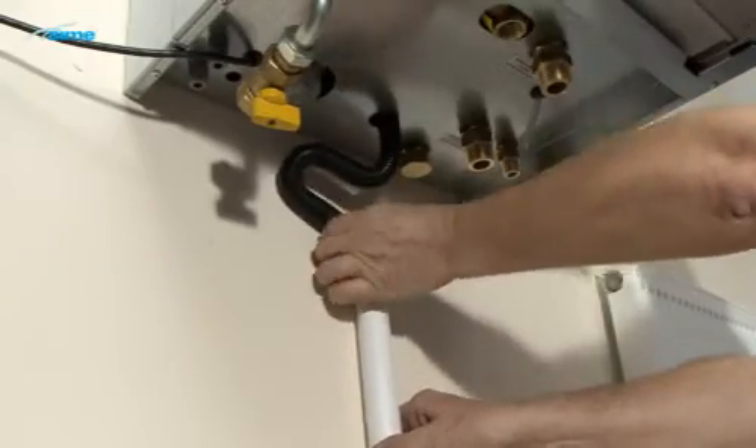Insert the condensate discharge pipe into the drain. Ensure that all of the connections are tight and check for leaks when supplies are connected.